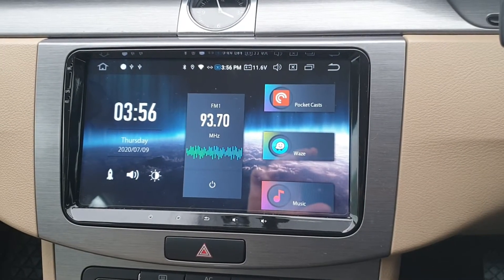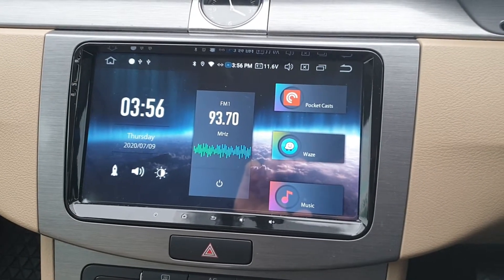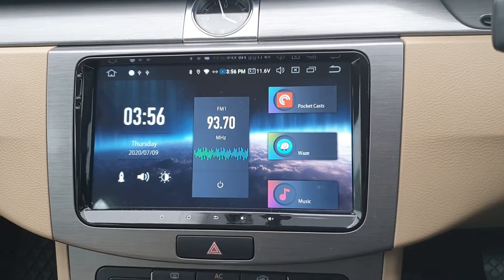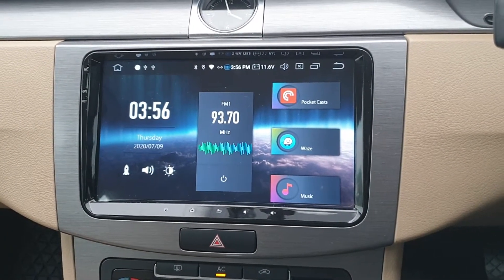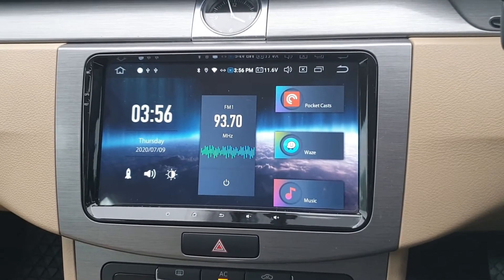Hello, here we are again, two or three weeks after installing the Xtrons head unit. Here's an update: I've got used to it, I think it's brilliant, I don't regret buying it, there's nothing wrong with it, I would recommend it to you. That's the short version of this video.